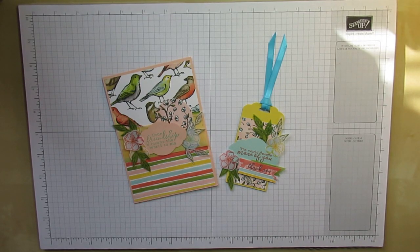Hi there, it's Karen at Corrie Paper Crafts. I'm an independent Stampin' Up Demonstrator in Central Scotland.